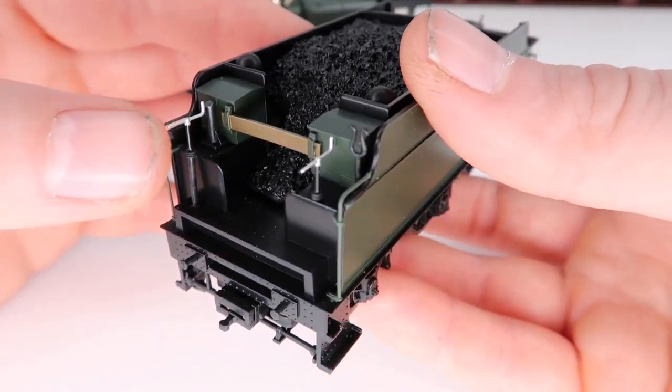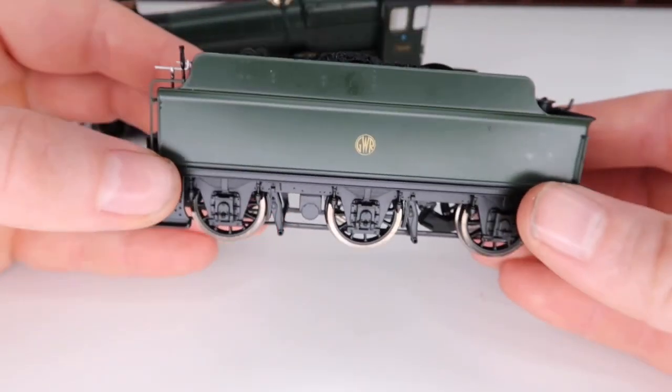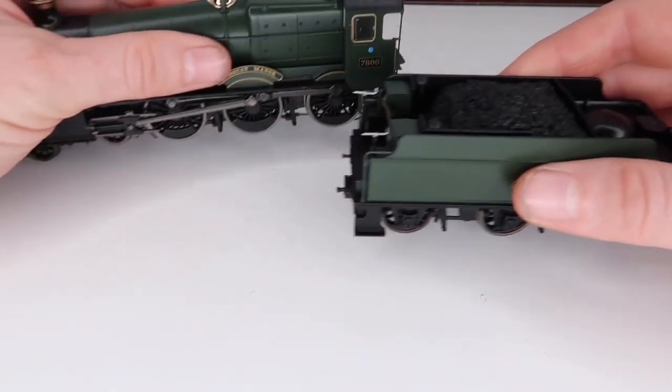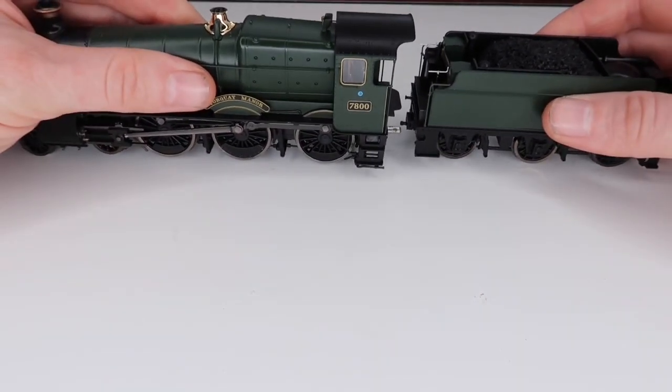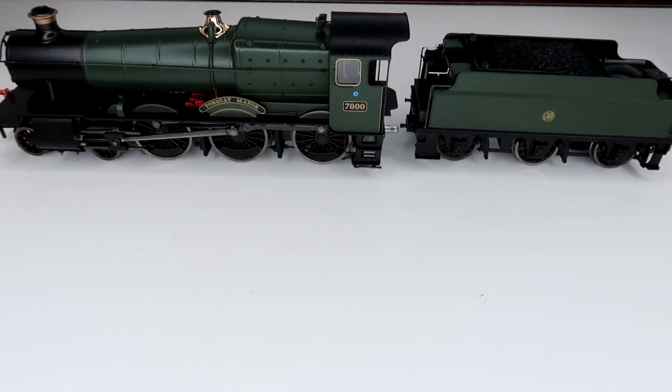This is just so wonderfully looking. So there we have it — that is the complete loco. You'll notice it's not attached, and when I go into the features in a quick second I'm going to show you why. That is another brilliant little device by Dapol — let's go and have a look at the features that go with this model.